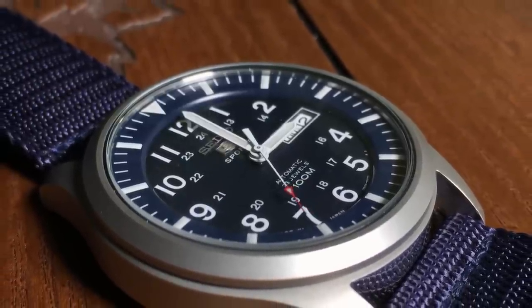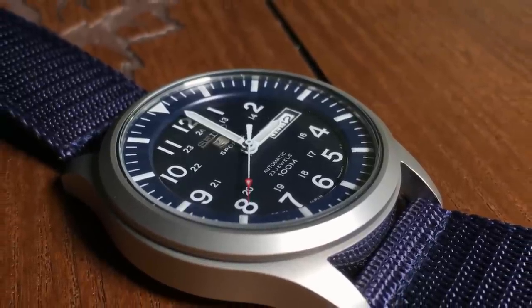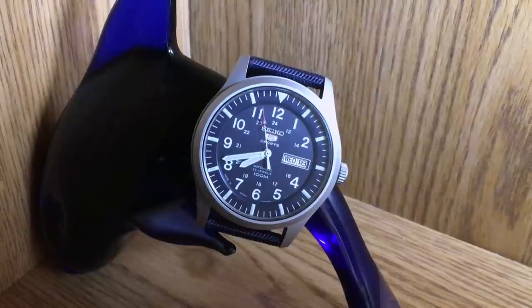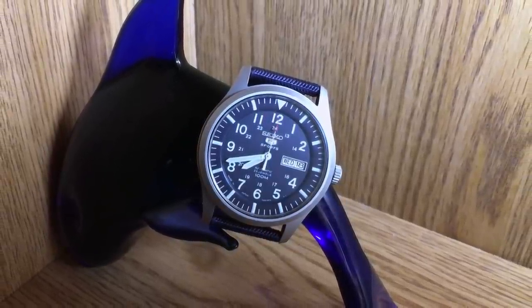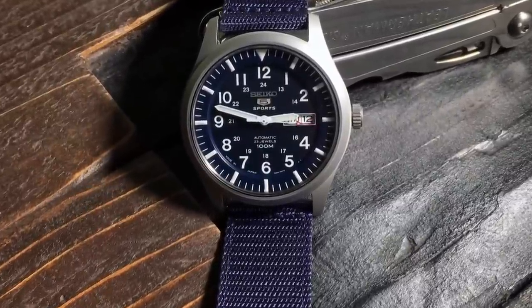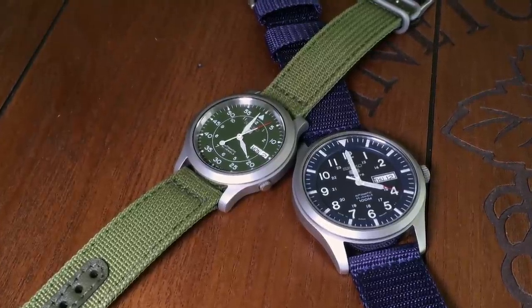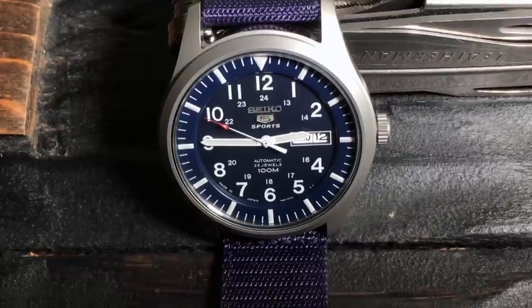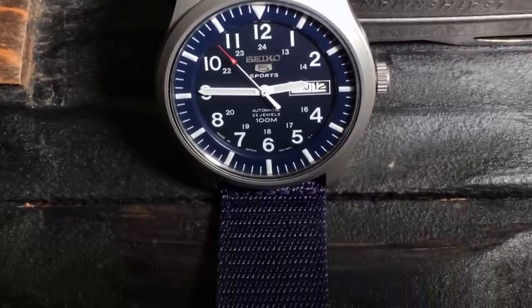The hands are sword-shaped in white with lume. Typical of a Seiko 5, you can also see both day and date complications at the 3 o'clock position. Now, at the bottom of the case, you can see that it has 100 meter water resistance, which is much better than the SNK's 30 meter water resistance. You can also see the Made in Japan moniker, which is specific for the J1 models.